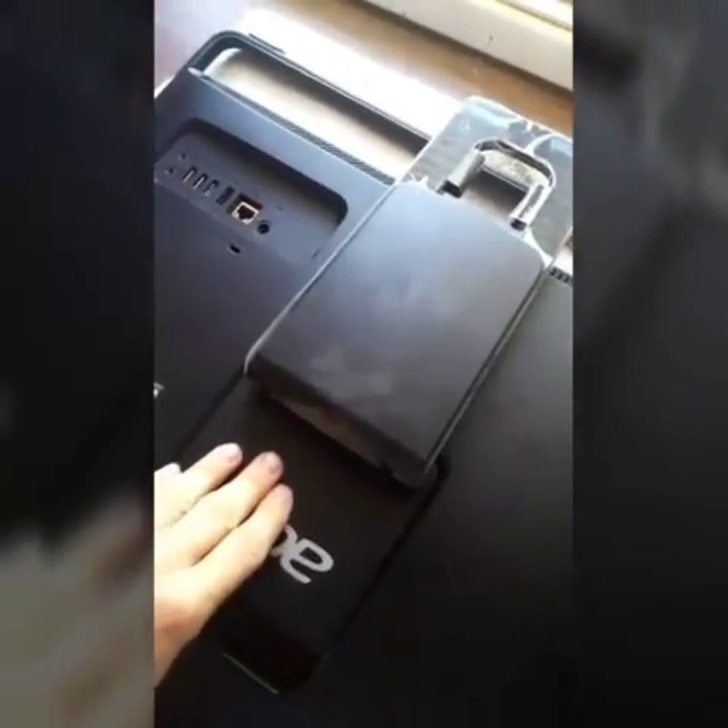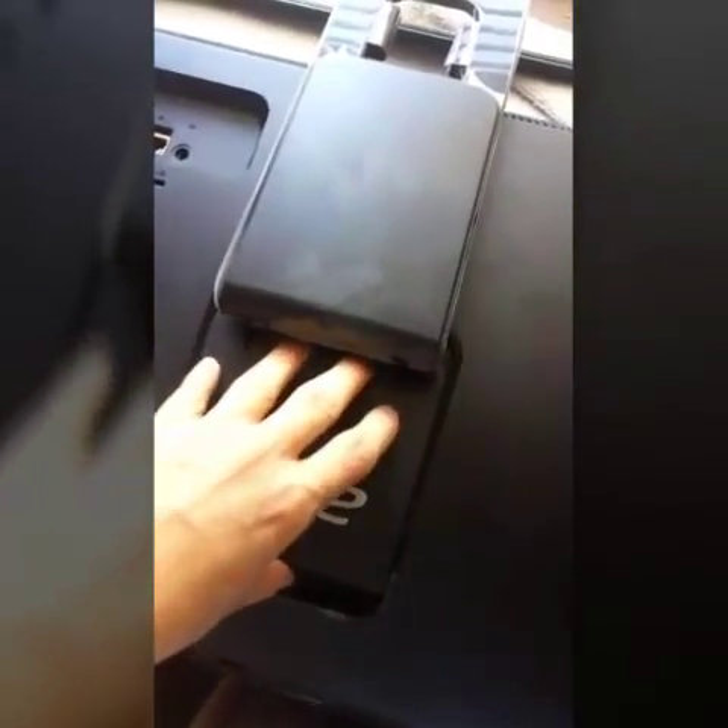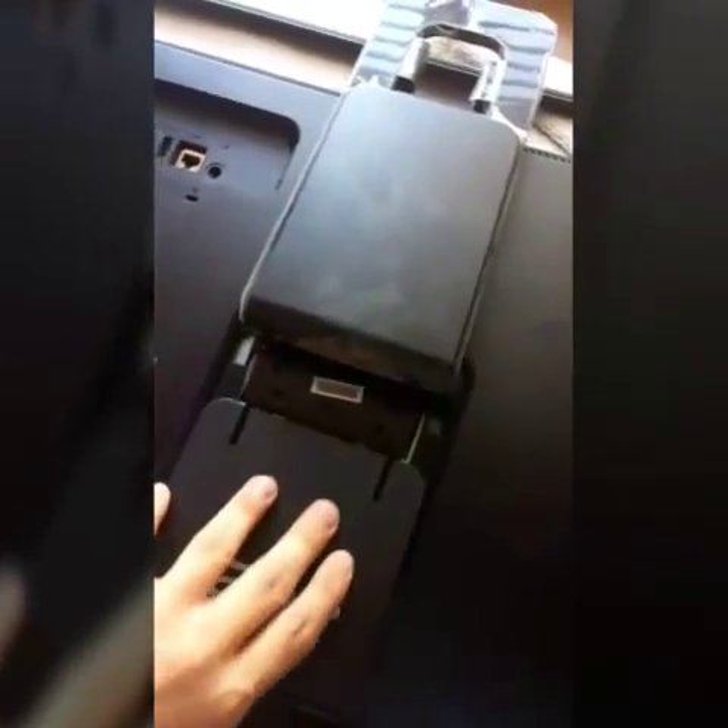First off, this piece here will slide out. It will be kind of hard to push out, so you're going to want to slide it towards you and lift it up — and that comes out. Then there will be three screws right there, right there, and there. You're going to unscrew those and this will slide out and come out.